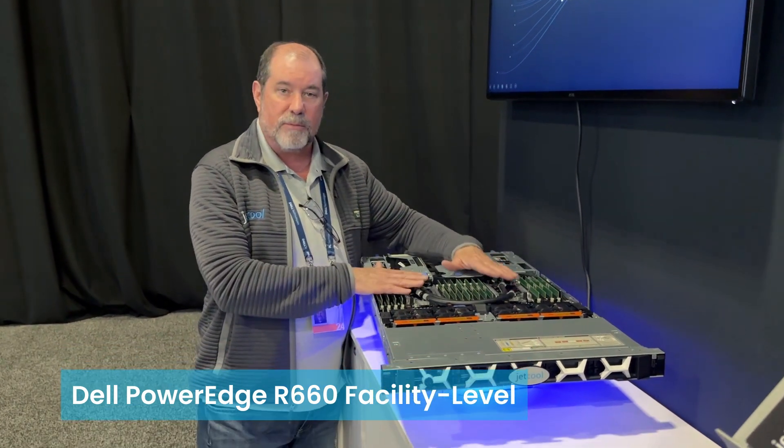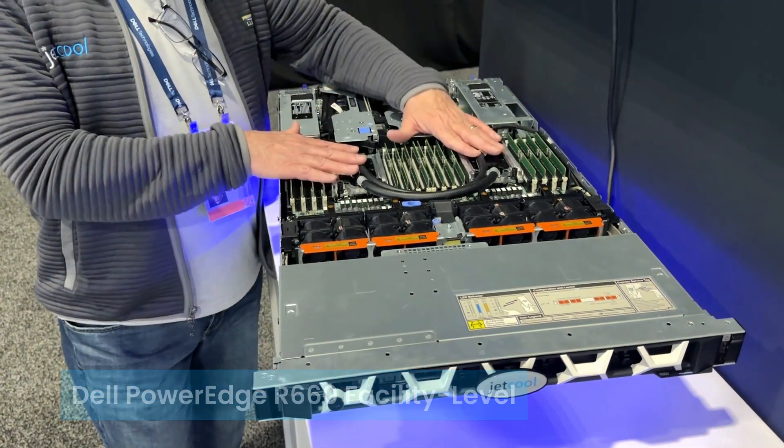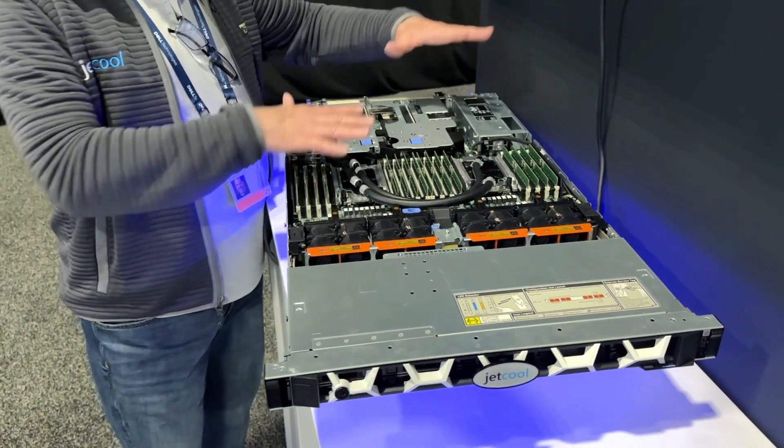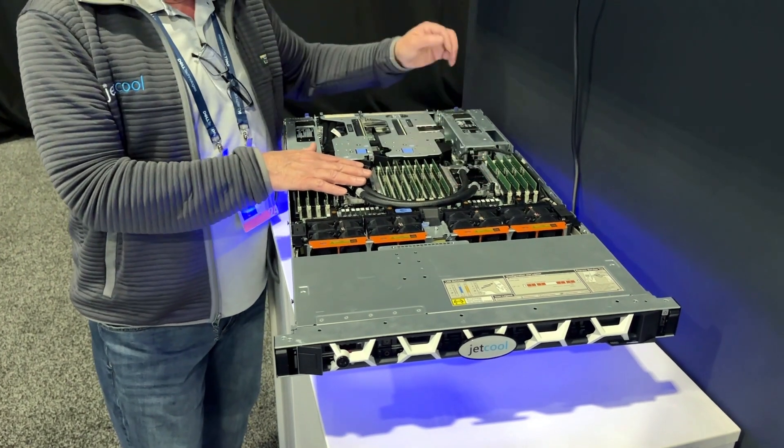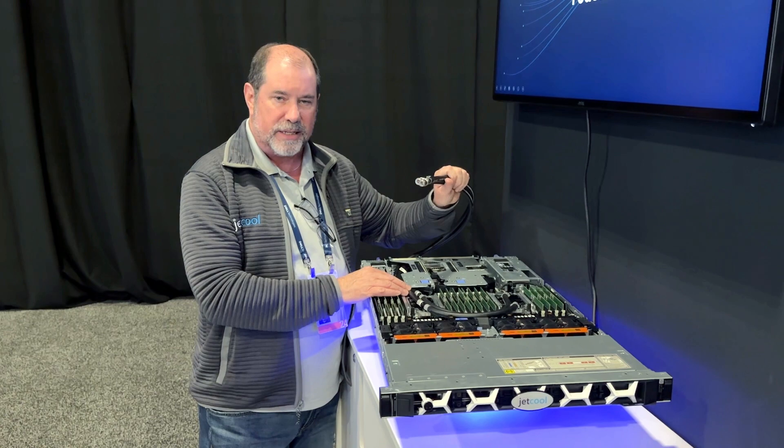We start off with the same smart plates that we use in our internal smart plate system. Those efficiencies were brought through. We can actually attach it to the GPUs of the system, the CPUs of the system, and we can take them out to the most compatible CDUs on the marketplace today.